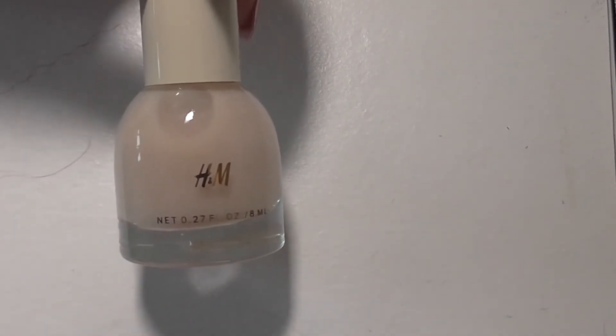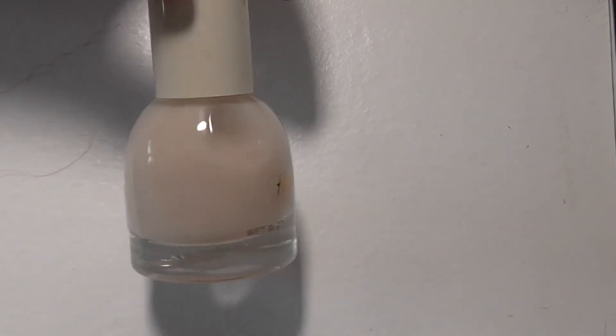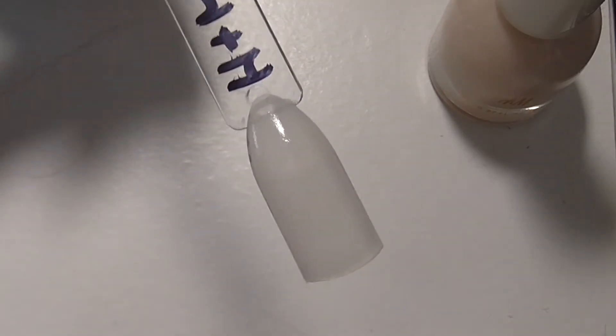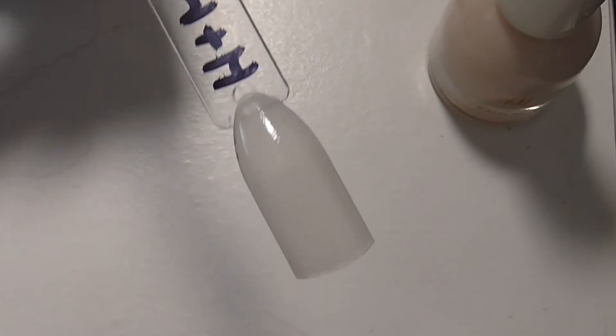Next up from H&M - I was a little bit disappointed in this one, it's called Bleached Peach. I was hoping it was going to be like a sort of off-white peachy colour which would have been a cream, but it is actually like a jelly and it's very sheer. It's the type of thing I'd probably use if I was doing a french manicure or for doing some negative space nail art, so I will use it. I was just a little bit - it wasn't quite what I was expecting. This is the only trouble with ordering them off the internet.